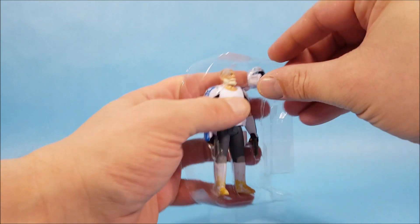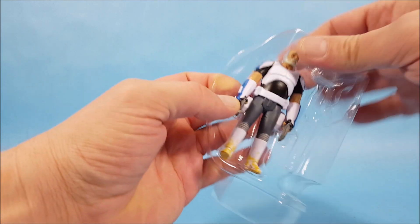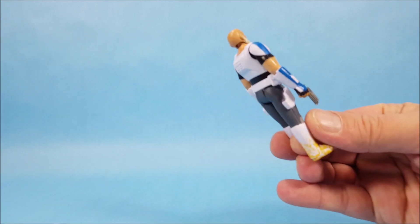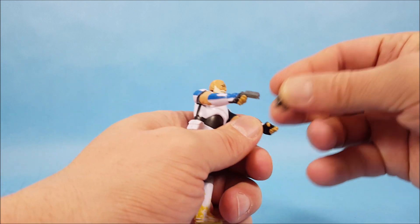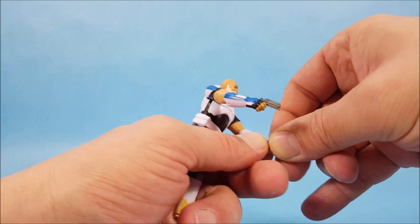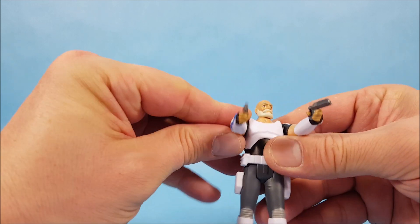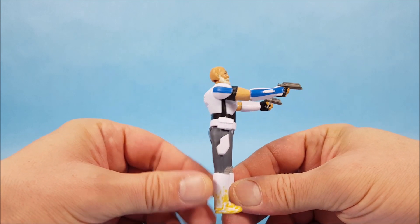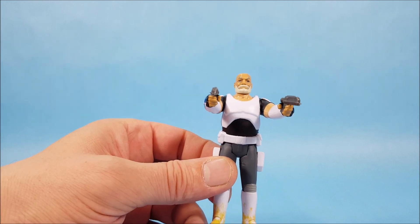I want to look at Rex. Of course you have his clone helmet. We got him loose — very good. As you saw in the packaging, they already had his pistols in his hands. Here he is, Captain Rex up close and personal. I already like what I'm seeing — it looks like working holsters. And as you can tell, it's obviously Rex at an older age.